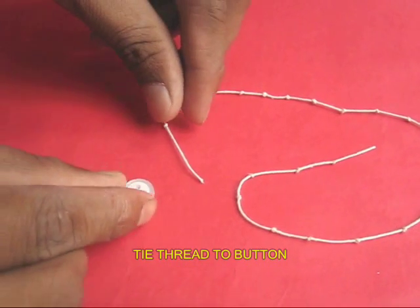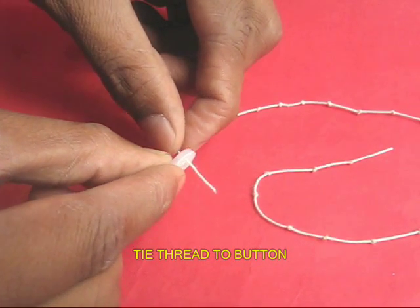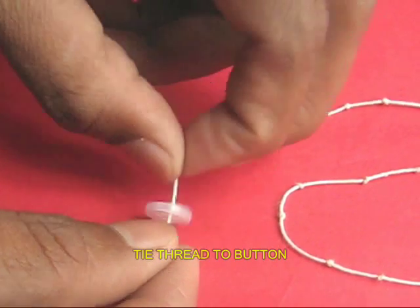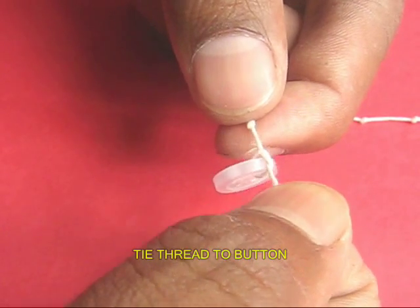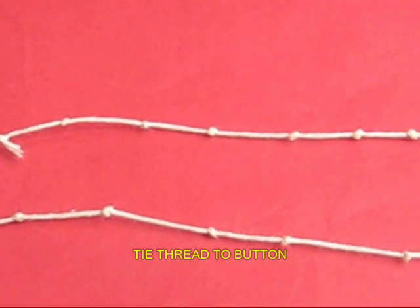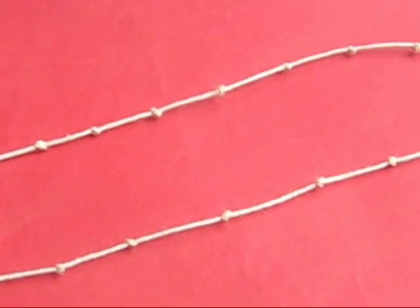Here is the thread with all the knots. Take one end of the thread and weave it in one button hole and tie a knot. In this way the knotted thread would be attached to the button. Over here you can see the button and the entire length of the knotted thread.